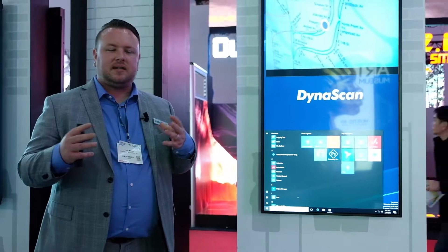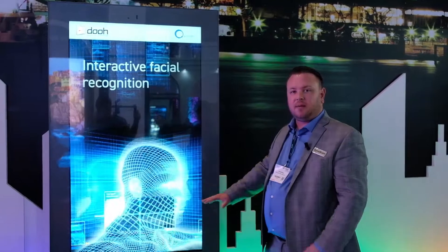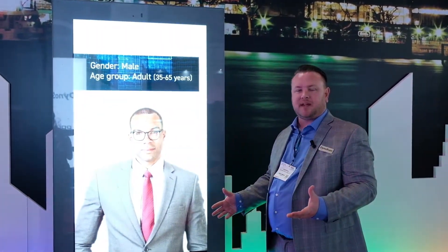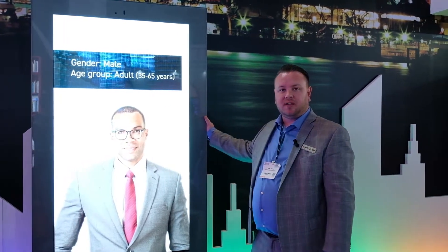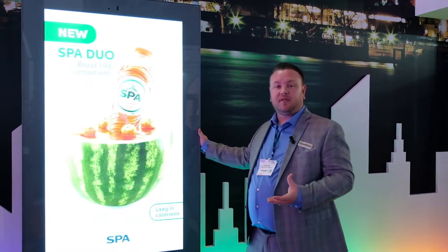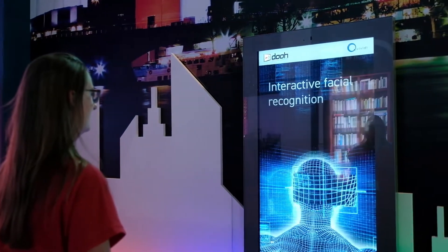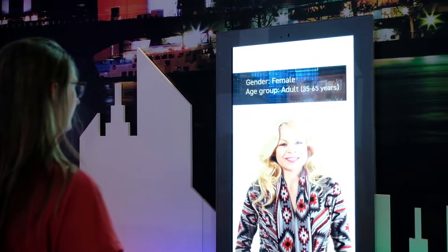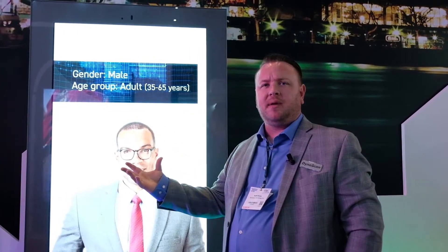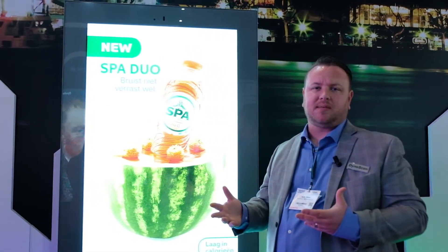It's easy to write software for. What we have here is a custom-built enclosure produced with DynaScan for a 65-inch high-brightness display. This provides a climate-controlled environment as well as protecting it from the elements — a fully integrated solution. This features facial recognition technology, or more specifically gender recognition technology, so you step up to the display and a female may see a different ad than a male counterpart. You can really do targeted advertising with this display.